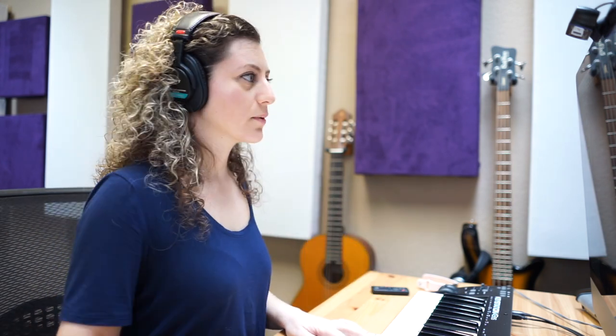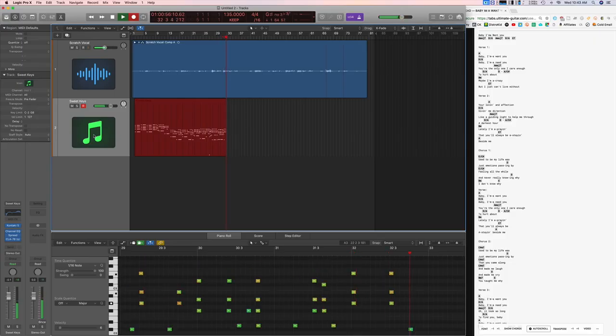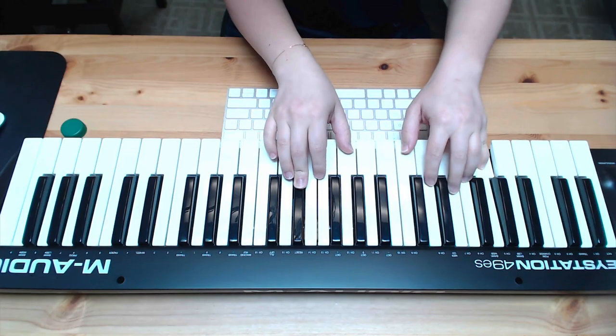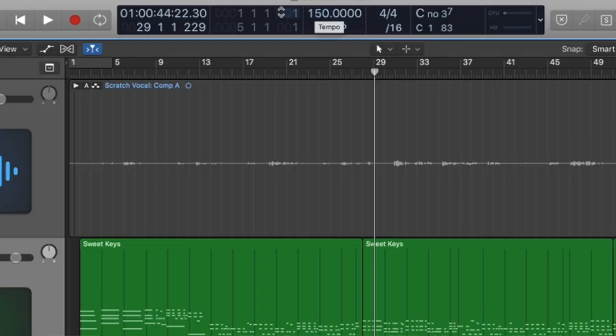I am going to record a scratch vocal first. Pretty much have everything I need — this is a scratch vocal so obviously I'm not going to keep it. But maybe we can boost this song by bumping up the tempo; it kind of feels boring to me honestly. Oh hell yeah — definitely 150 trumps whatever 130, 125 we had before. So it's time for lead vocals.